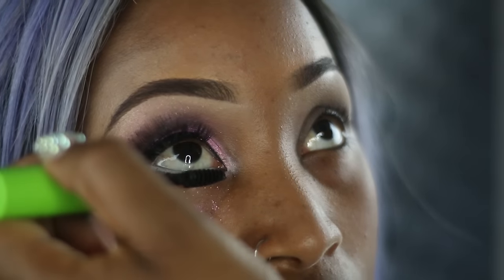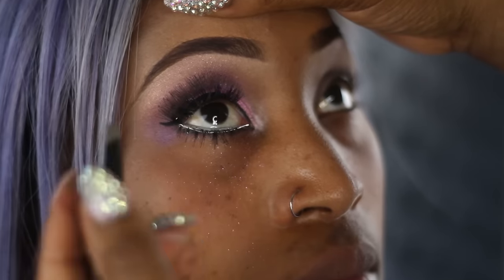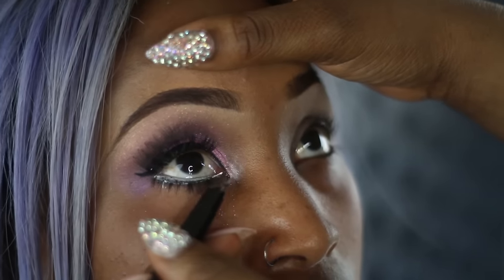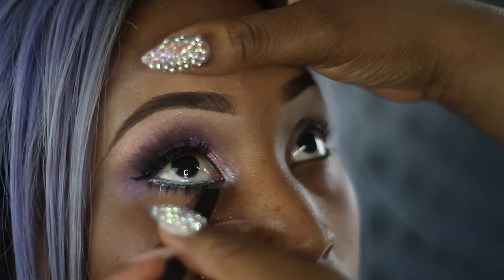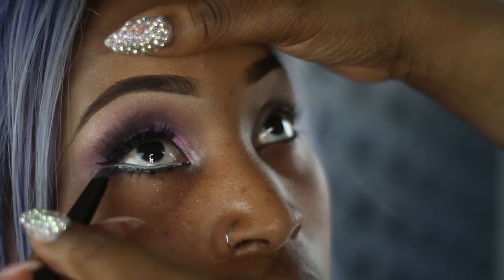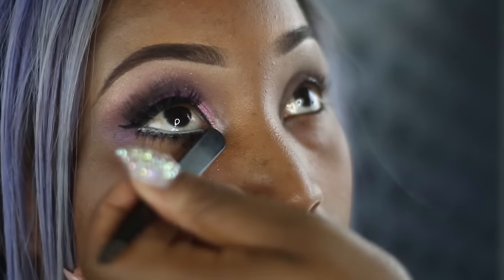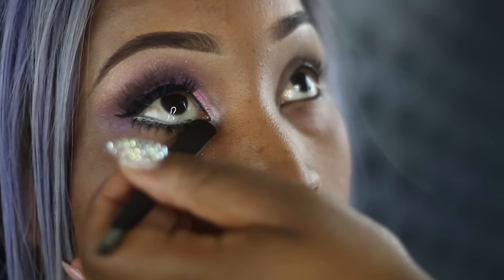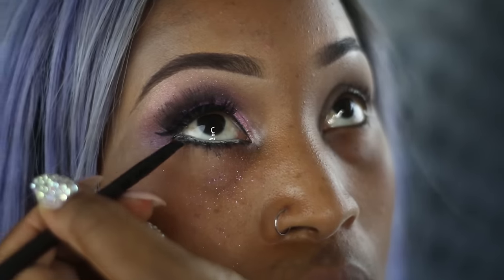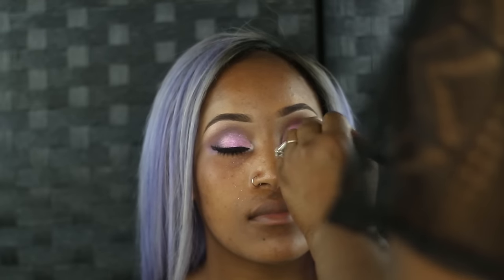Going in with mascara again, I'm just going to put that all over the bottom lashes. Taking House of Lashes Bottom Lashes in the style Precious, I'm just going to place that on. Going back in with the angled brush, I'm just going to gently smudge the eyeliner underneath to make sure the eyelashes and the line are blending together.